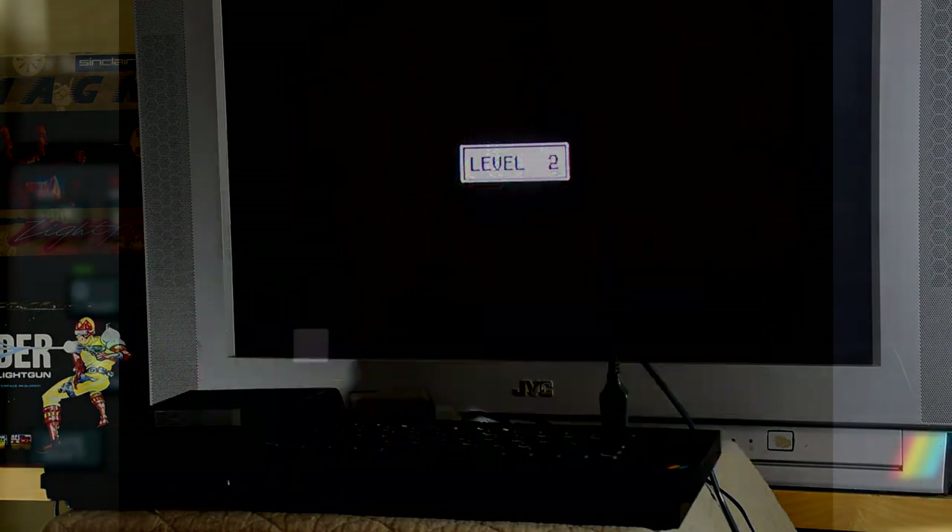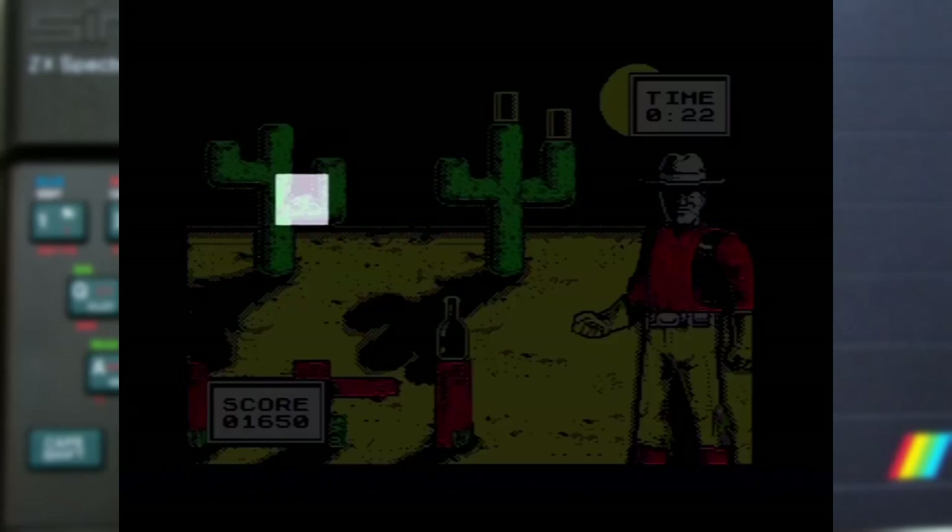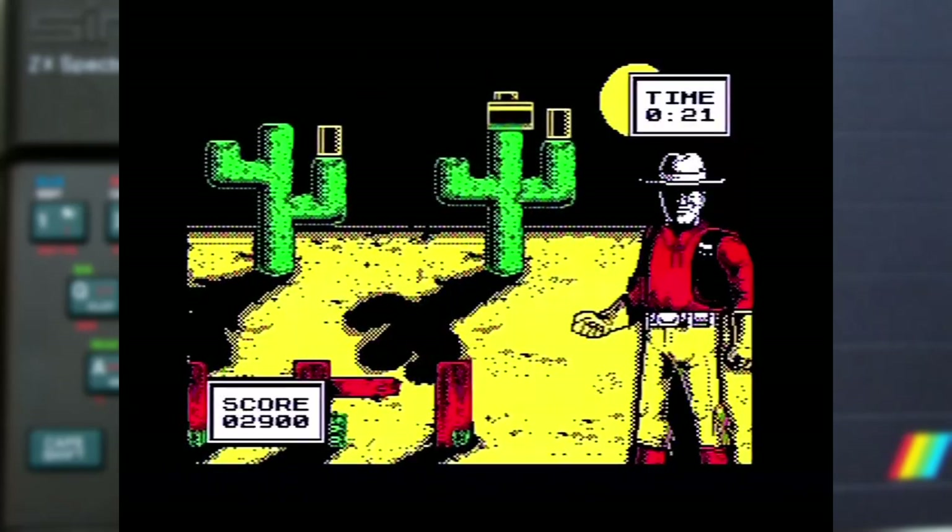With that done, we're back at the first game, just with a higher score to beat. At this point we realise we've seen all this game has to offer — it's just the 3 modes on loop getting harder each time. It's not a bad game, but quite basic and very common for these sort of bundles.